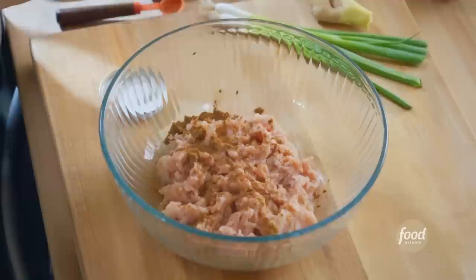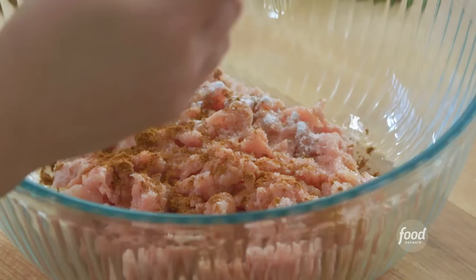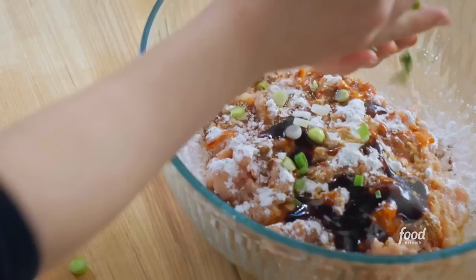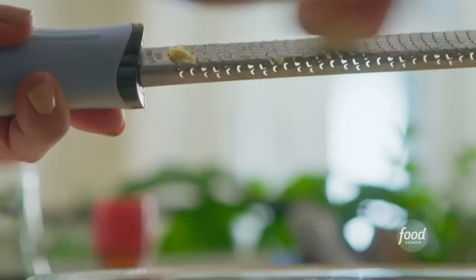2 tablespoons of cornstarch is going to help the meatballs bind together and also give them a nice firm texture. 1 tablespoon of sambal oelek, 1 tablespoon of soy sauce, and 1 tablespoon of hoisin sauce. 2 stalks of scallions, finely sliced, 2 teaspoons of finely grated fresh ginger. I'll also grate in 2 cloves of garlic.